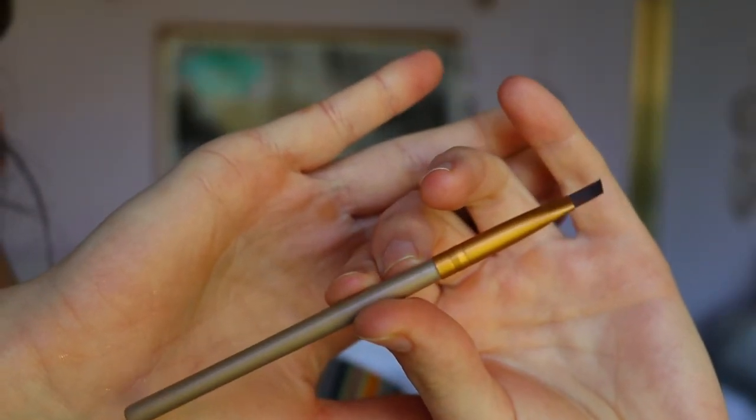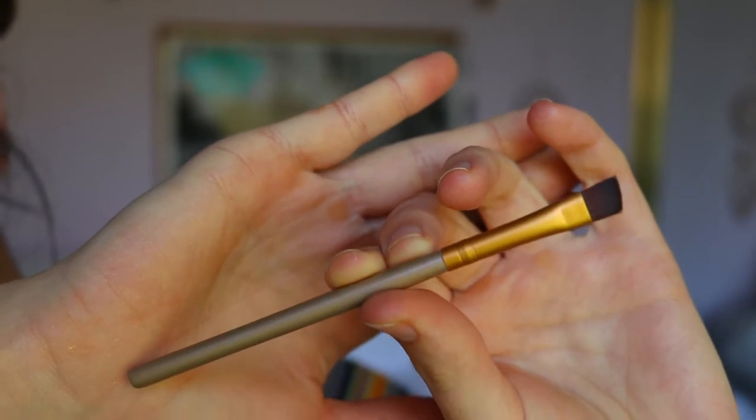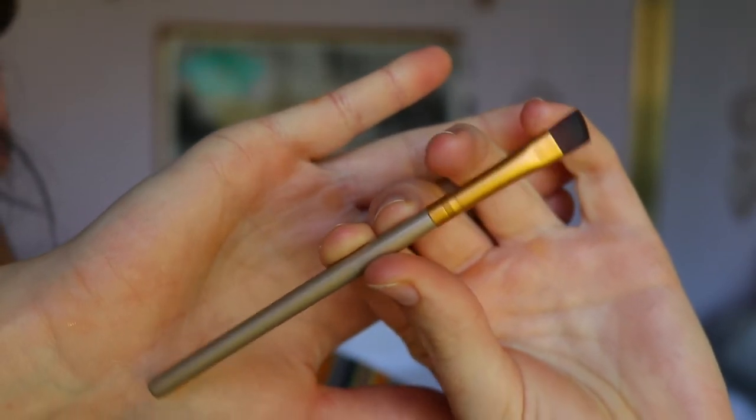I go in with this tapered brow definer brush. I like it because it has a tilt to the bristles, so it allows me to get that angle and fill in my brows a lot easier than if it were just straight. I also use this little spoolie to brush my hairs up. Those are basically the two applicators I use. I do sometimes go with a concealer brush if I'm cleaning up my brow, but otherwise that's it.